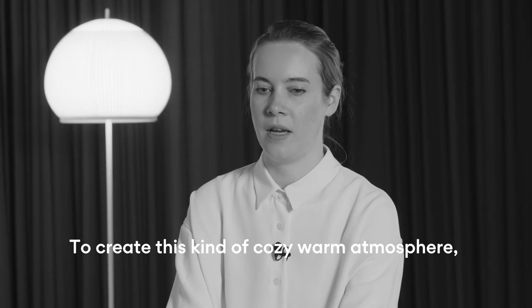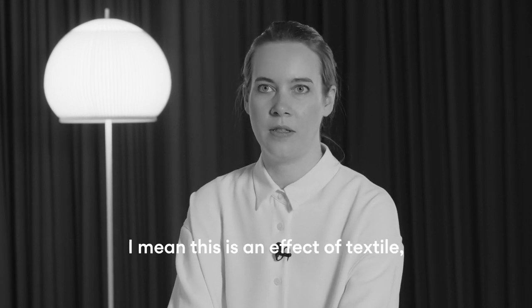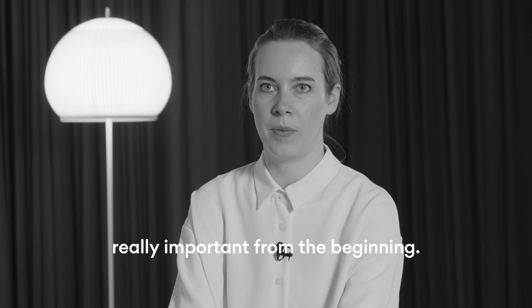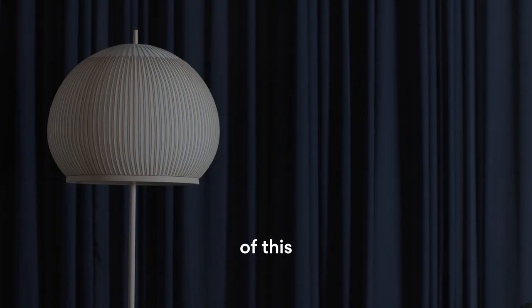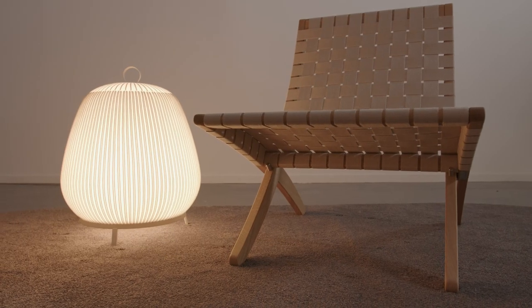To create this kind of cozy, warm atmosphere — which is an effect of textile — this was really important from the beginning. It's really good to achieve with this balance of yarn selection, color, light reflection, and everything.